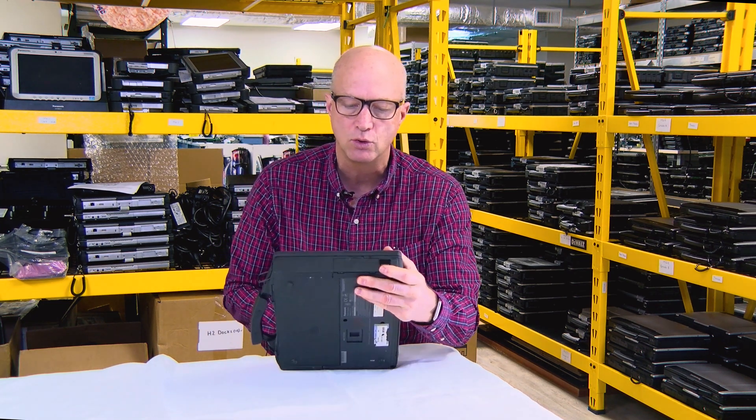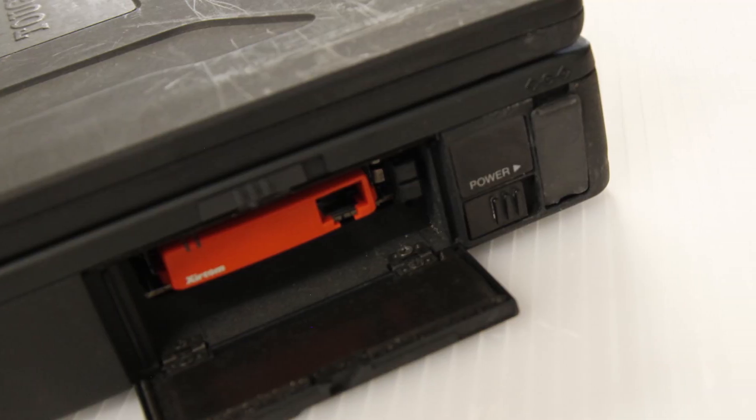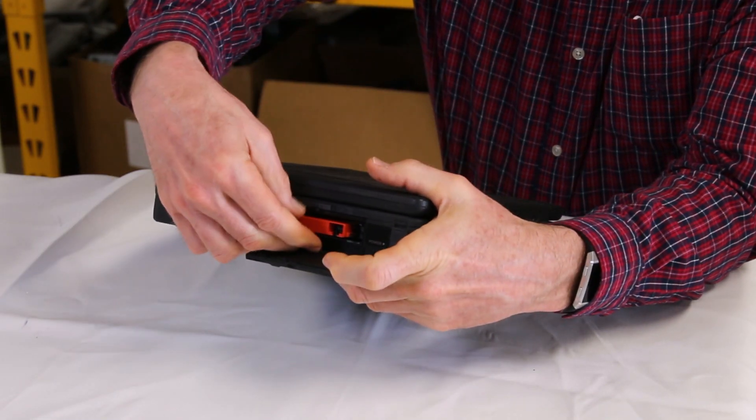at the time. If you look right here, I'm going to open them up — the coolest feature was the PCMCIA slots. Take a look at this. This is how you got wired